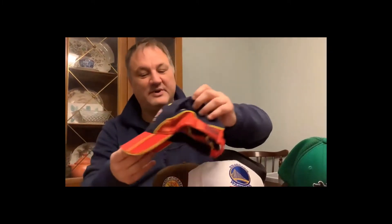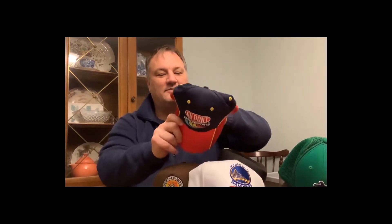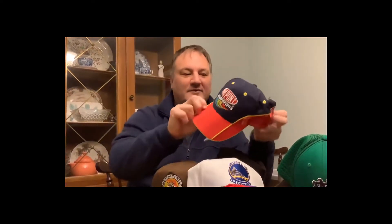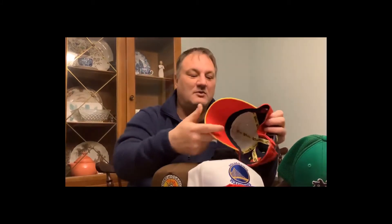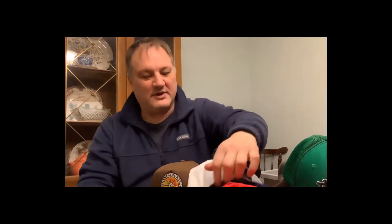I also sell NASCAR stuff. I picked up about six or seven Jeff Gordon items — coffee cups, ball caps, all that. This one has Hendrick Motorsports on it, never been worn, in great shape. It's pre-bent — DuPont Motorsports — and that's a good one for him.